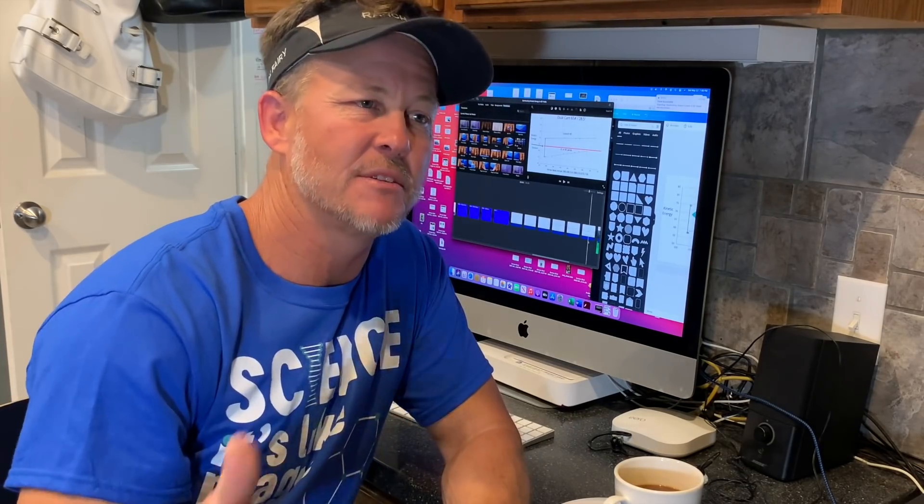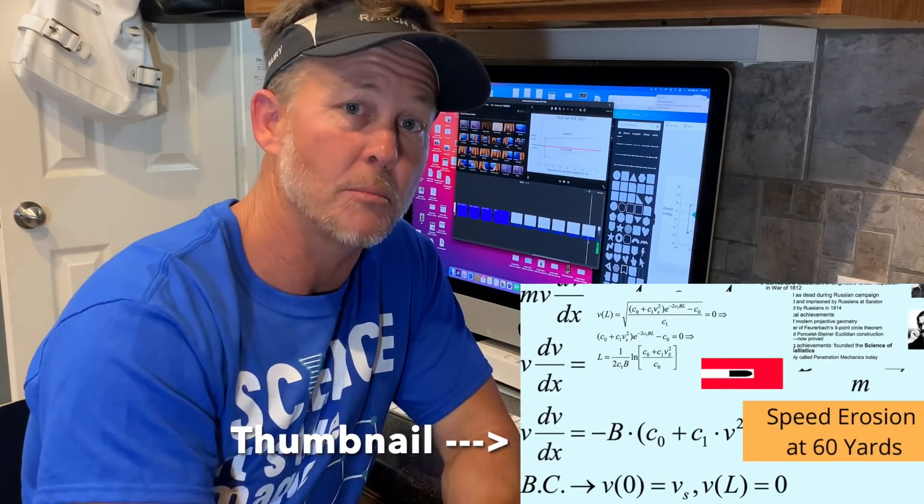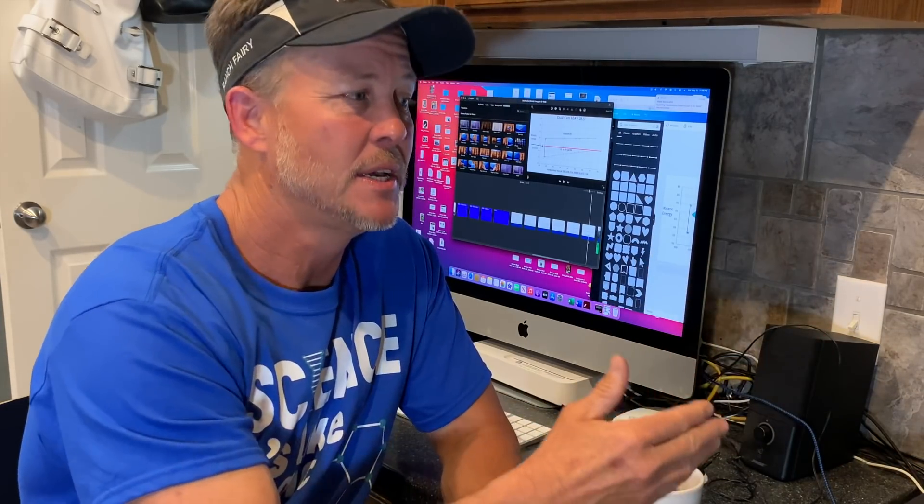If you haven't seen the video on speed erosion, I did basically the same thing — it's in the description below. Click that and I showed the speeds for each arrow mass and the erosion over distance. Everything kind of improved in a different way, but watch that video to get your head wrapped around it. I didn't want to put all this in one big video because — when I talked to Rocketman Beryl Barnett — if I ran speed to KE and then momentum, which I'm going to do another video on, your head would pop off. Go back to the speed video, understand what I'm communicating about velocity erosion over distance, and then ponder the kinetic energy.